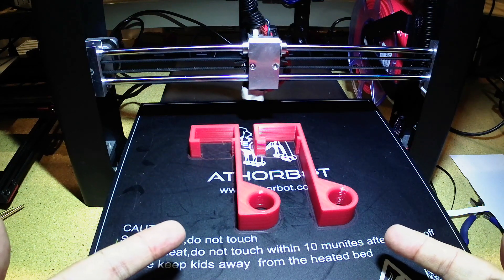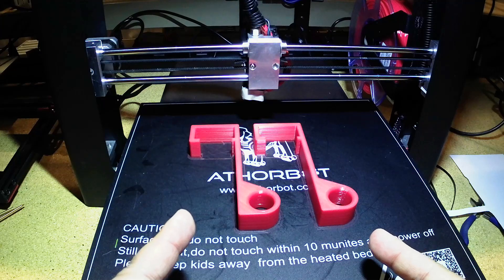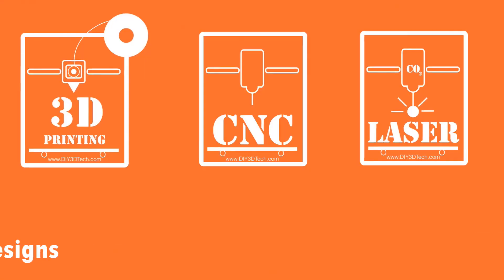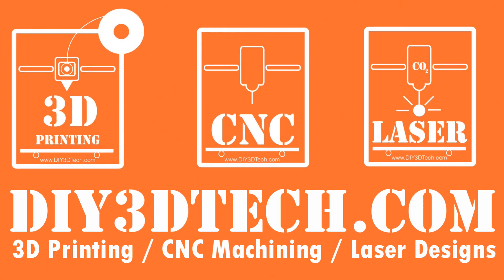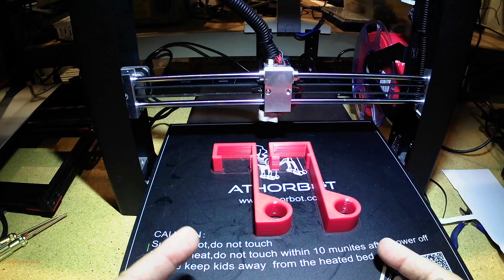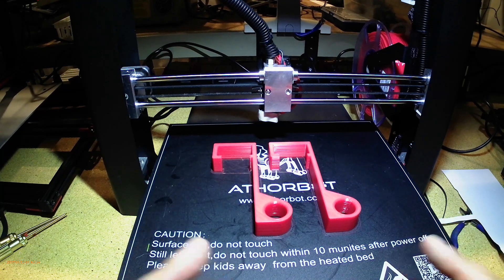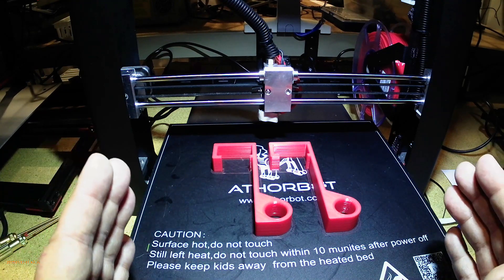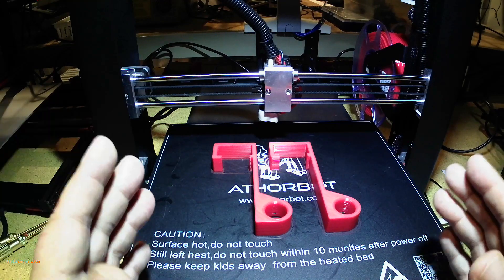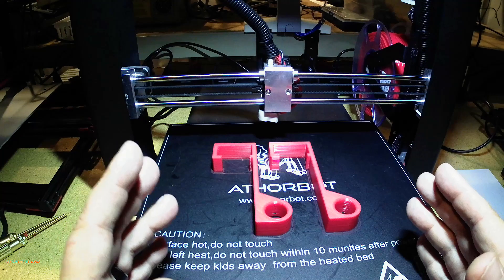Do you want to learn how to get PETG prints that look like this? Stay tuned, I'm going to share with you my secrets. Welcome to this episode of DIY3Dtech.com. In this episode, we're going to talk about printing PETG. I'm going to share some of my secrets and modifications I've made to the JG Aurora A5, as well as slicers and slicer settings.